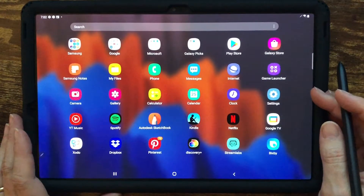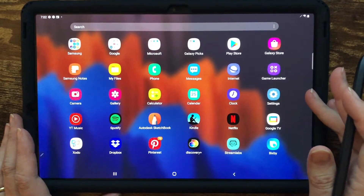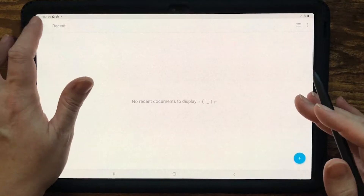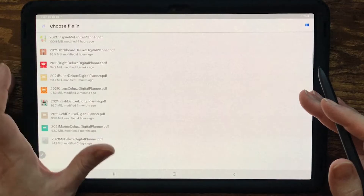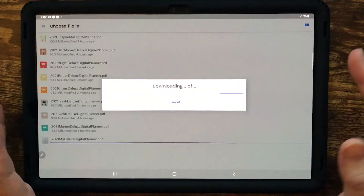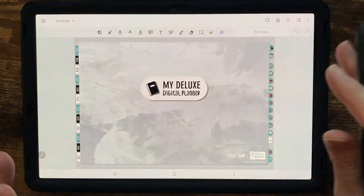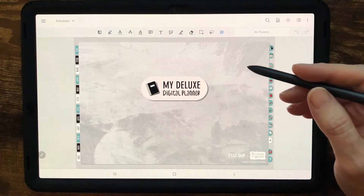Hey everyone, this is Mama from Blessing by Design. I'm here today on my Samsung Galaxy S7 Plus tablet to show you the Zotto app and our digital planners. It turns out Zotto just had a major update, and I want to walk through the changes in their interface. It looks very different now. Unfortunately, that means all of our videos on YouTube for our 2021 planners are with the previous version of Zotto.